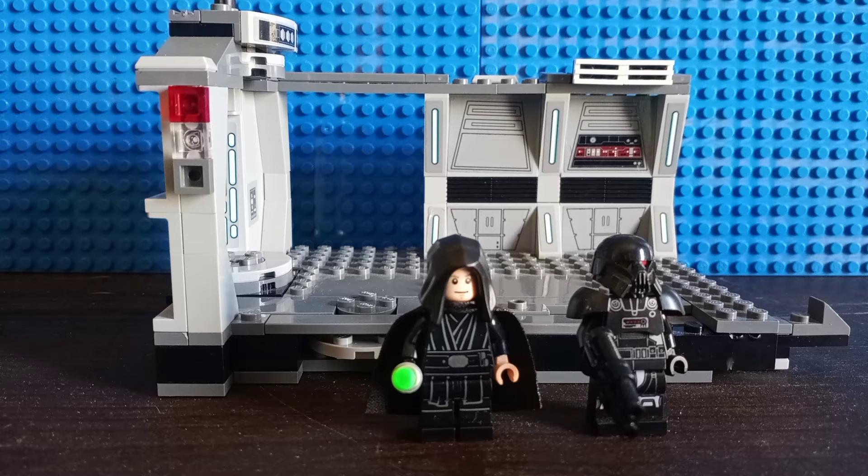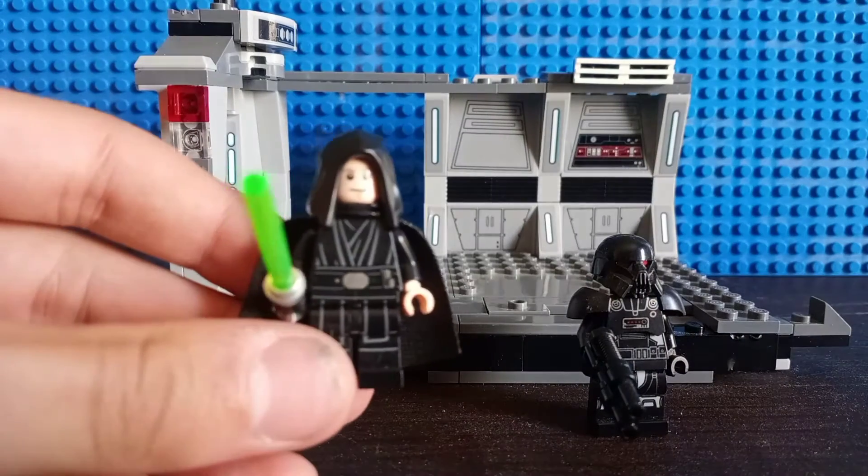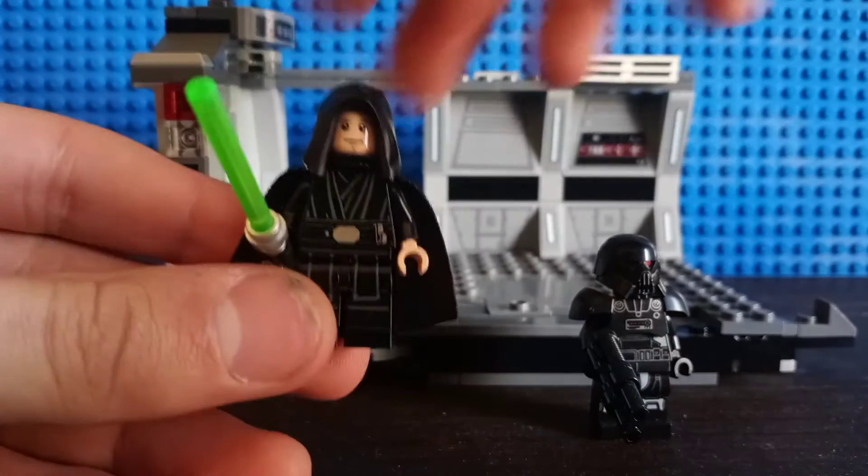$30 is also a bit much, but not that bad. So let's get into the official set itself. The first minifig we have here is Luke Skywalker, which is an exclusive minifigure to the set as of right now, just for the torso printing alone, I believe.